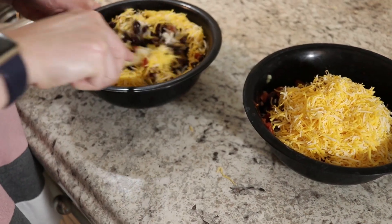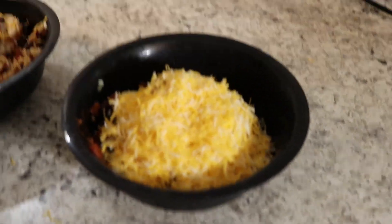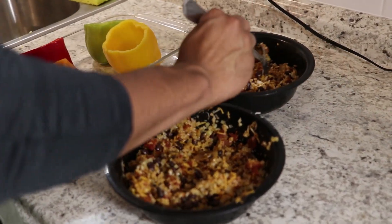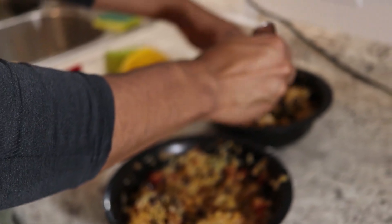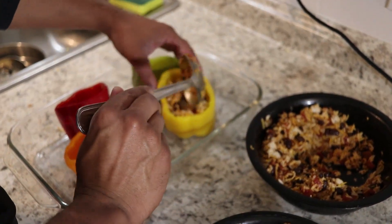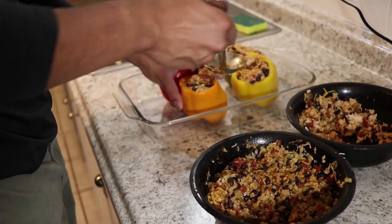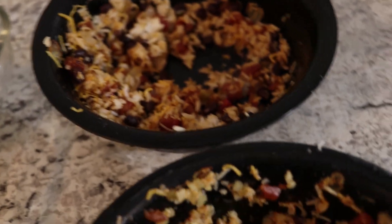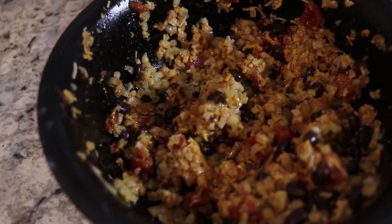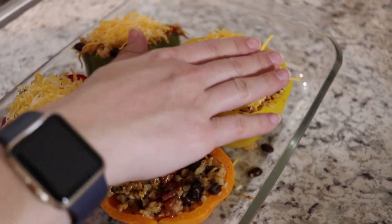Now we're just going to fold it all together. Travis is going to divide each of the mixtures into the bell peppers using the ladle. We do have a little extra leftover — keep in mind you can just have that as a burrito bowl. You can also tweak your ingredients accordingly if you don't want any leftover. Now we're going to add the finishing touches on these guys before throwing them in the oven.